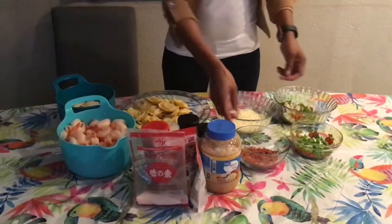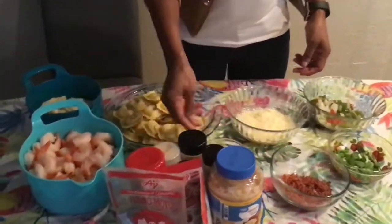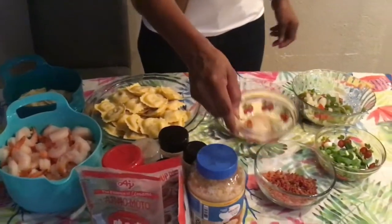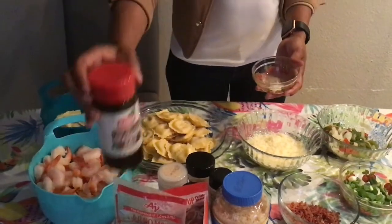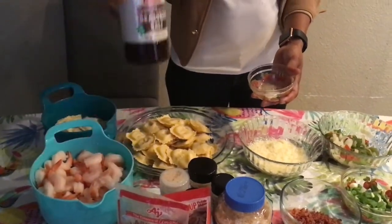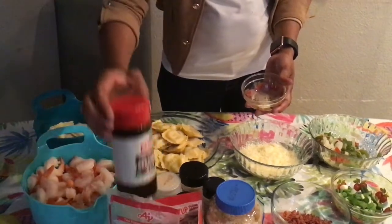I have some bacon bakes here. In this I have some seasoning — the seasoning salt. If you don't want to use the Jamaican seasoning salt, you can use the regular seasoning salt. This is our purple seasoning salt.